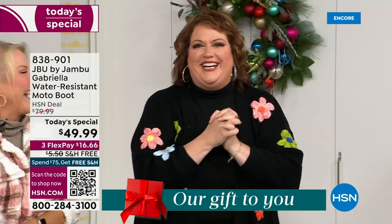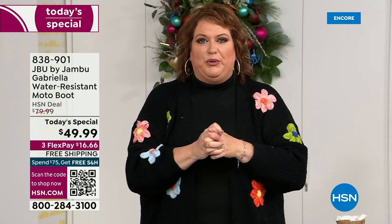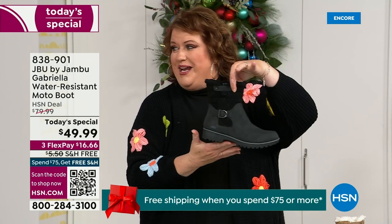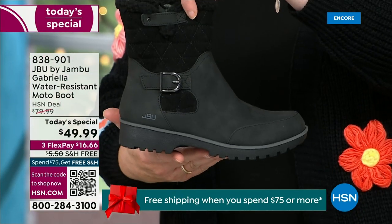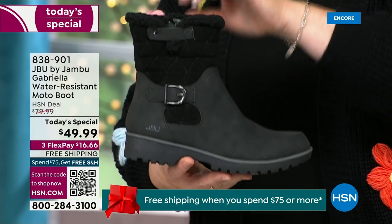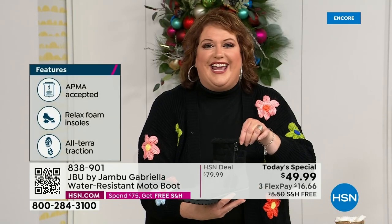It's a thrill to be here because when I said how many of us go to look for a winter boot and go, bring on the plainest boot you have — nobody does that. We loaded Gabriella up. She's fashionable, she's smart, she's water resistant, she's got the seal from the American Podiatric Medical Association, she is warm, comfortable, lighter weight, with a beautiful zipper on the side so she's functional and easy to get in and out of.